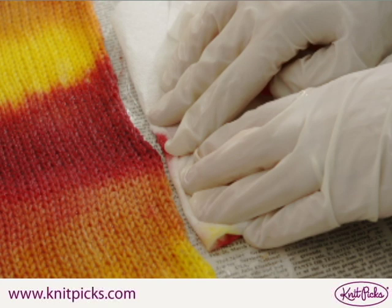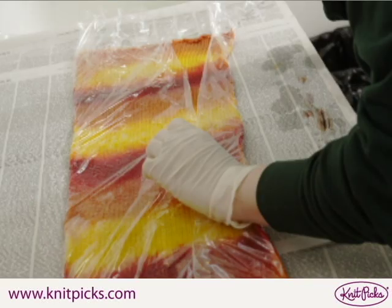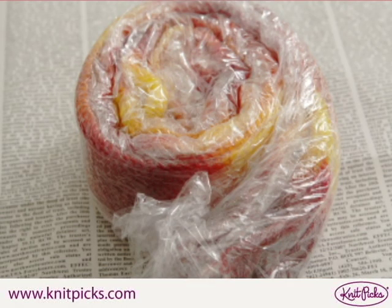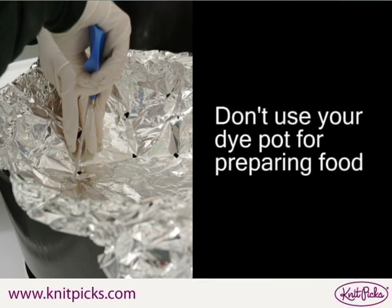Wipe the excess dye from the plastic wrap, then wrap your sock blank in plastic wrap and roll it into a coil. Bring 2 inches of water to a simmer in a large canning pot. Make sure that this is a pot you only use for dyeing — it won't be food safe after you've used it to dye your sock blank.